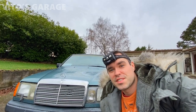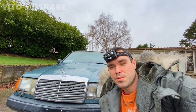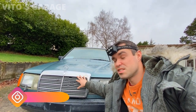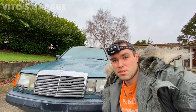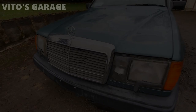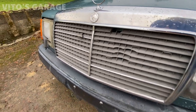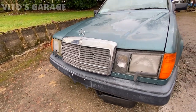Welcome back to Vito's Garage. Today is going to be another video in the series of me fixing and restoring this amazing W124 Mercedes-Benz. Today I'm going to be replacing the grill assembly. As you can see, it's a little broken — that's how I got the car. I have a brand new grill and it's going to change the looks of this car. So mainly it's just the grill insert, but I already got a brand new grill assembly and I'm going to install a new one.